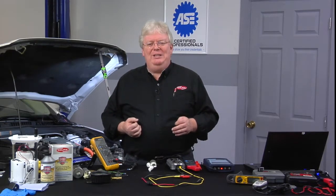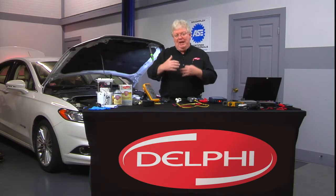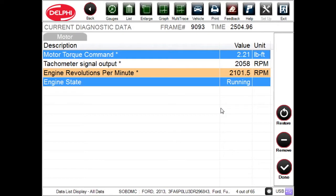Well, look at the PID that we see at the bottom of the screen right now. It says engine state: off. Now if we were to try to run the engine, it should say cranking and then running. In fact, I'll have my assistant here goose the throttle — the accelerator — several times, and we see it immediately goes to running.